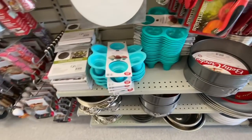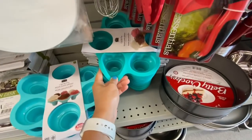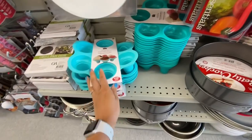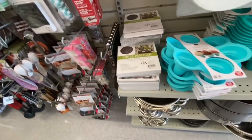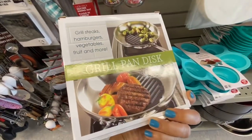Hi everyone, welcome back to the channel. So I am at Dollarama today. Today's video is going to be a little bit longer than the usual ones because it is a compilation of three different stores that I visited. So let's get started with the kitchen section first.